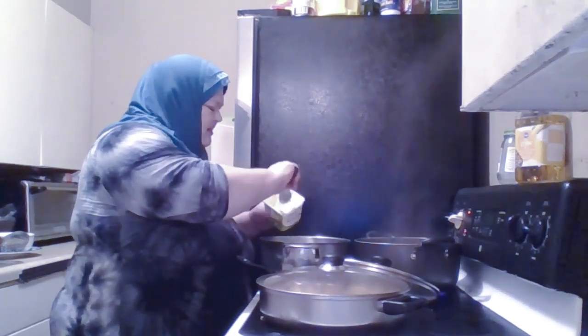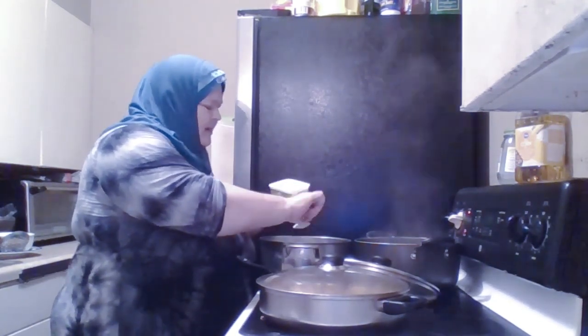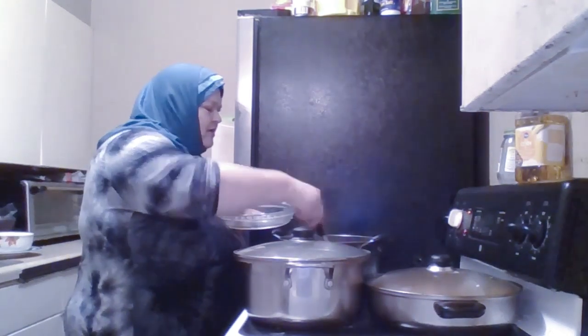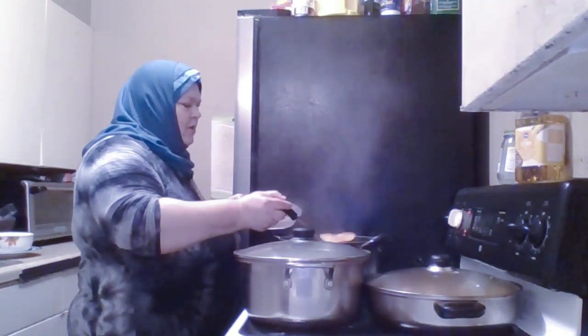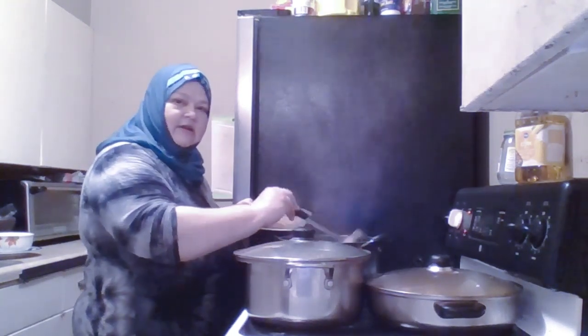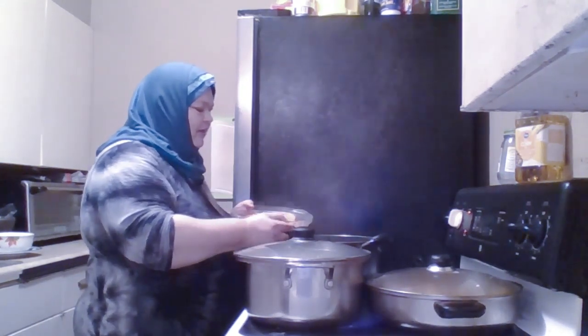I had sushi for lunch — the seaweed salad and some fried chips that I bought — and I'm still quite full. The raviolis are finished cooking. I'm going to dip them out of the water. If the lamb and potatoes need any more water, I'm going to put a little of this boiling water in, since it's already hot.